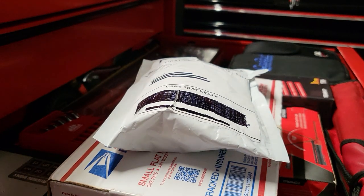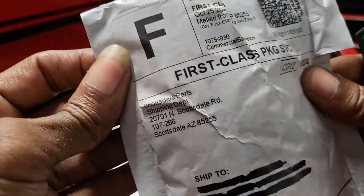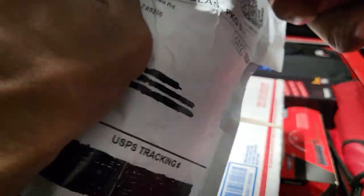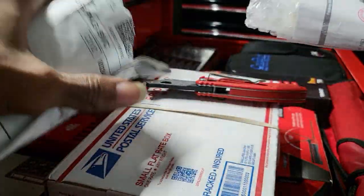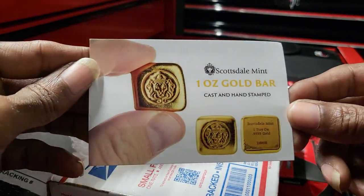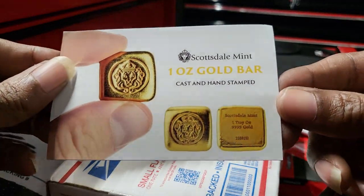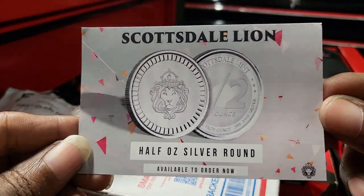In today's video segment presentation, it's going to be geared towards the precious metals community. This is the first package that came in — you can see this is coming from the Scottsdale Mint. They always send these incentive cards. We've got a one-ounce gold bar and half-ounce silver rounds by Scottsdale Mint.